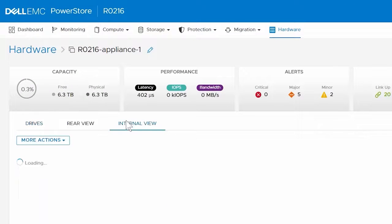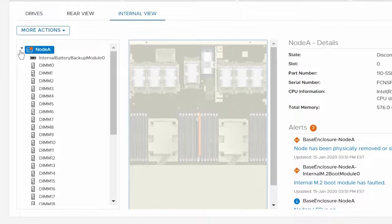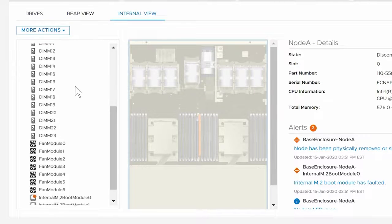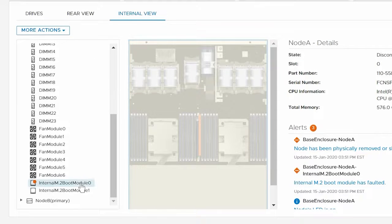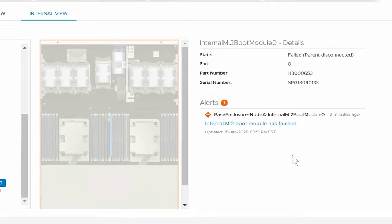Then click the Internal View tab. Use the left navigation pane to drill down and locate the faulted component. You can also hover over and click the component highlighted in the rear view enclosure image.